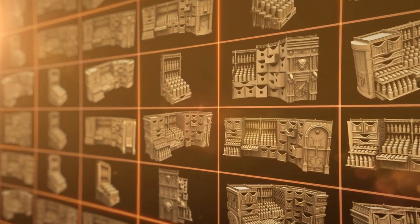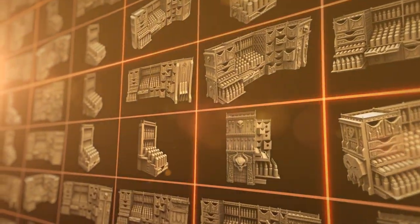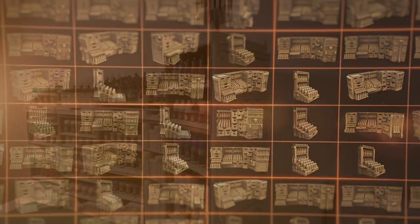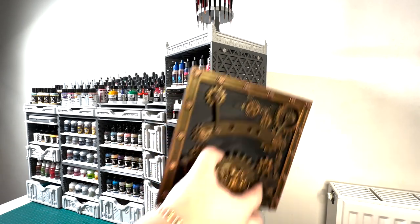But the strength of our Painters Fortress still is its way to be decorated with multiple themes. And this time, all theme elements can be magnetized for easy replacement or adaptation.